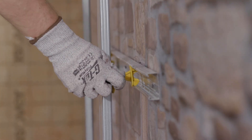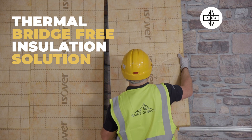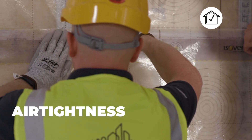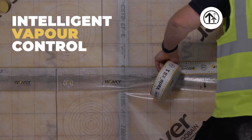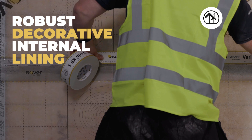As the first NSAI Agrément certified internally insulated dry lining system in Ireland, Optima offers the following key benefits when installed in accordance with our recommendations: 1. A thermal bridge-free insulation solution. 2. Improved airborne sound insulation. 3. Air tightness. 4. Intelligent vapour control. And over the whole lot, a robust decorative internal lining.